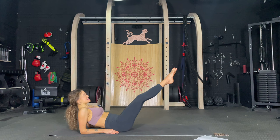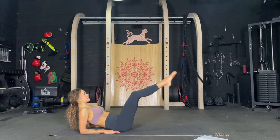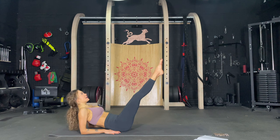Extend and squeeze in. Extend, squeeze in. Knees out. Push the knees out. Four, five, core is tight. Six, seven, eight, nine, ten. Ten more. Nine, eight, seven, six, five, four, three, two, and one.